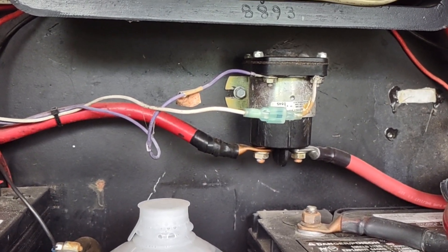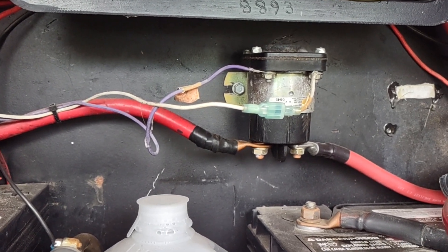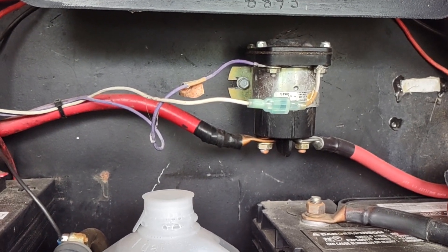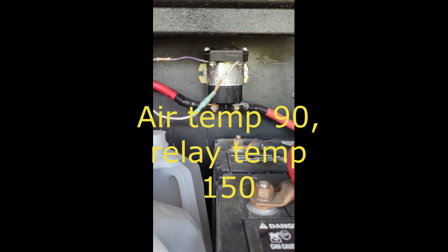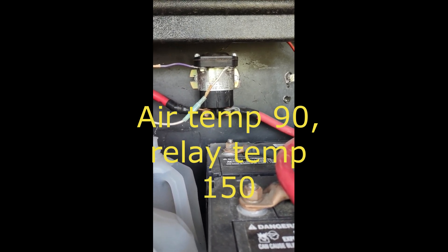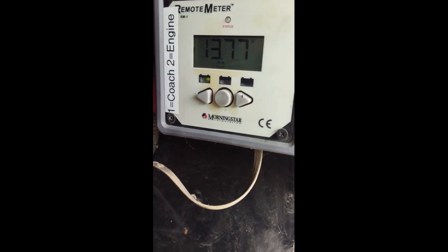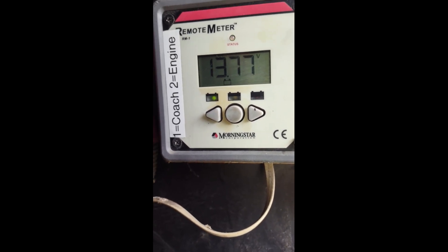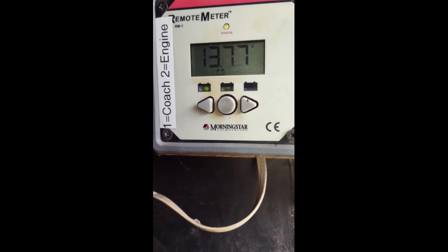And when you do replace it, replace it with one with silver contacts. When I get this one replaced, I'm actually going to disassemble it, video it, and take a look at the contacts to see what they look like. The current temperature of that solenoid is approximately 150 degrees as measured with an infrared thermometer. I have an added-on voltage meter — this is actually from my solar panel, part of the solar controller system — but it allows me to check my battery voltage.